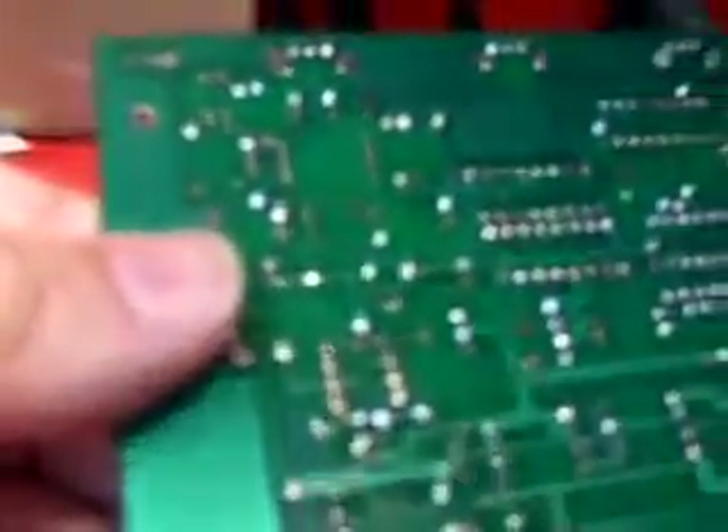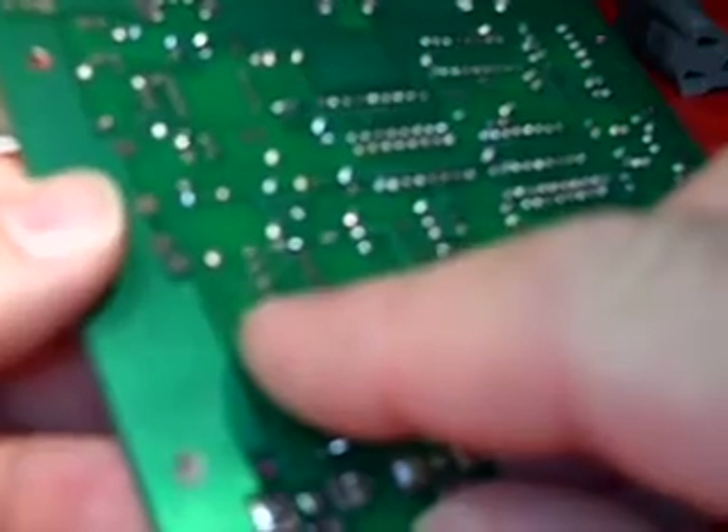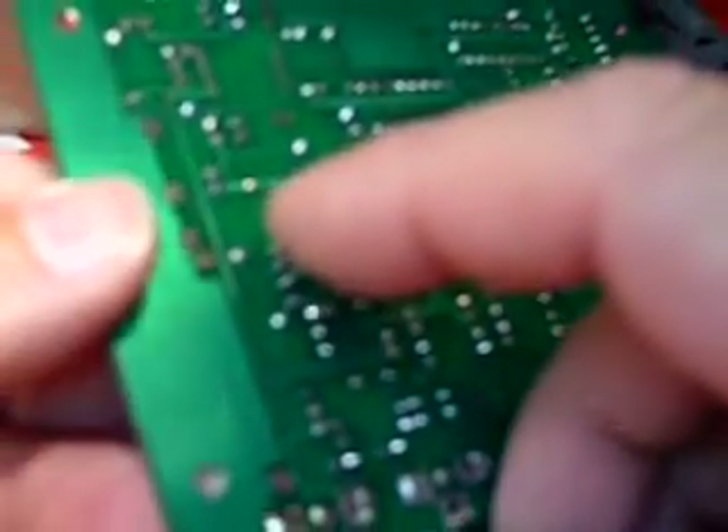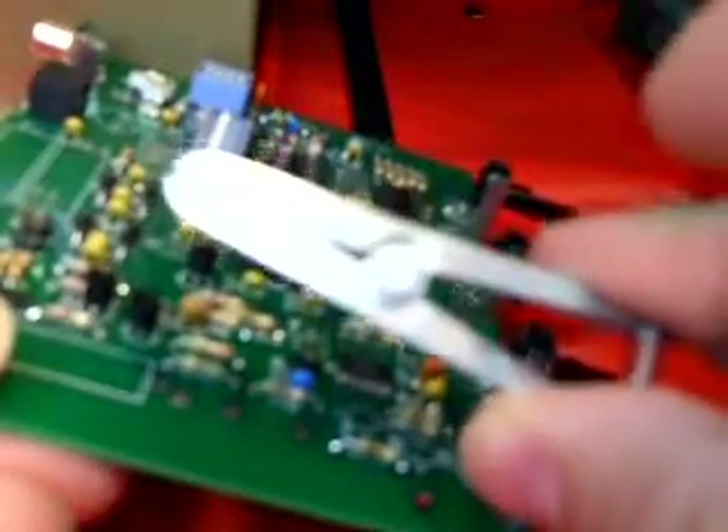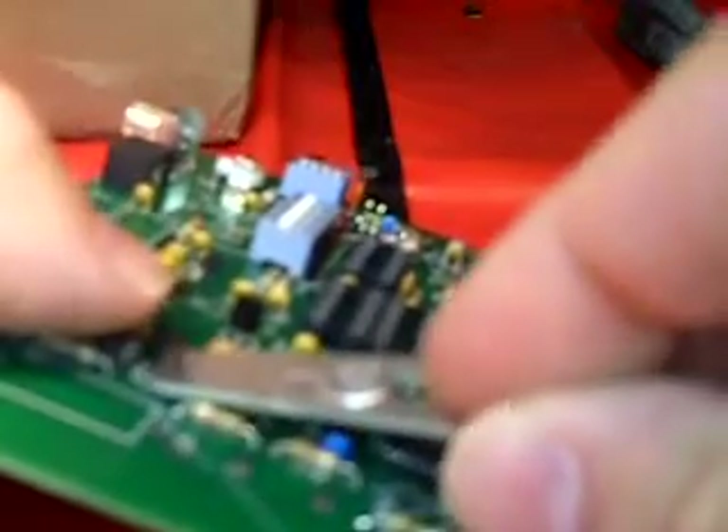So you just drop it in there — that's easy. Now what I do is flip it over like so, and I spread the leads a little bit to hold it in. What I also do — they don't tell you this — I got this little heat sink here, it's part of a Radio Shack toolkit. I grip these leads here with the heat sink, like that.